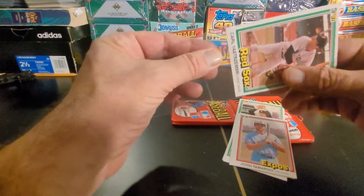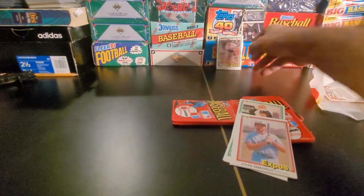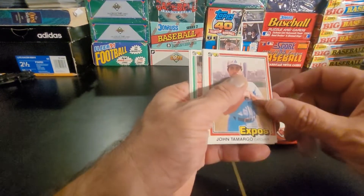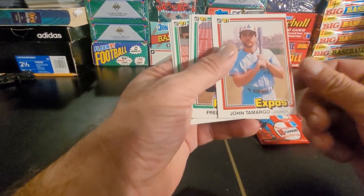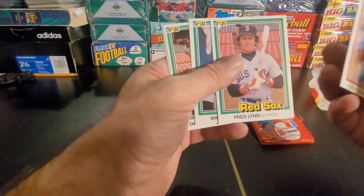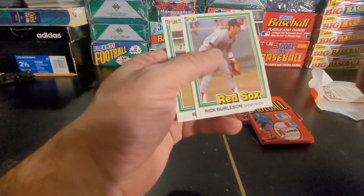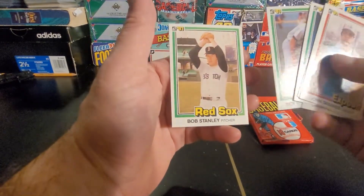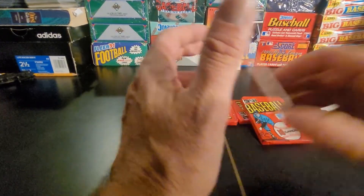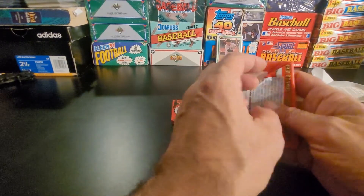It's always good to find a Yaz. I mean, he was not exactly one of my favorites growing up, being that he was Boston Red Sox and kind of the face of the Red Sox. We got John Tamargo, Freddie Lynn — great player, not a hall of famer but absolutely fantastic — Mike Torres, Dwight Evans, Rick Burleson, and Bob Stanley. Not a bad first pack. Got a Yaz out of it and again pretty nicely centered — if they all come out that well centered I'd be very surprised.